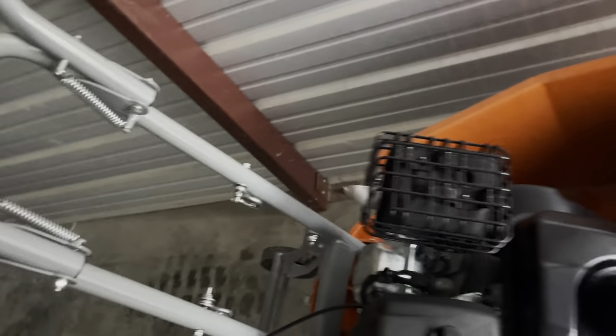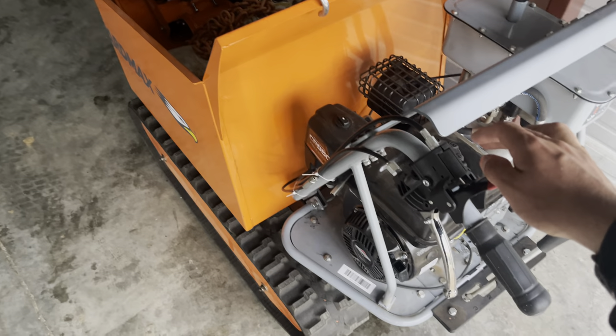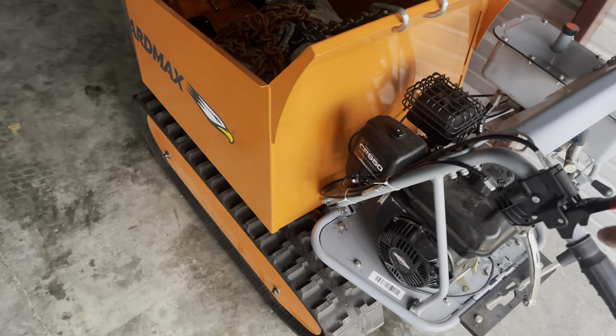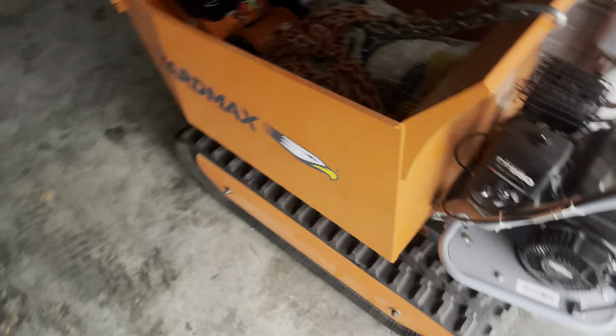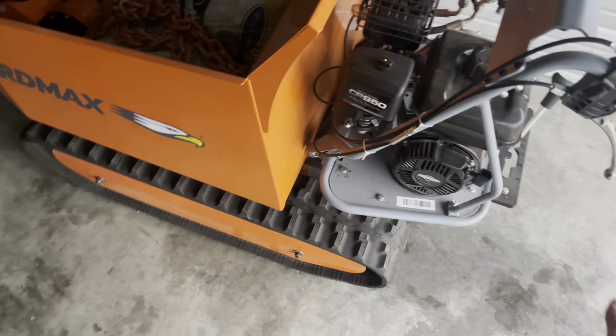I gotta maybe flip that thing up so it doesn't leak — I'll do that later because it's heavy. So to make this real quick: this is a YardMax — don't know the model number exactly — but it's a self-propelled hydraulic dump track barrel with a nice little Briggs motor on it.